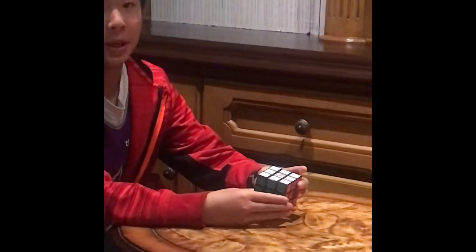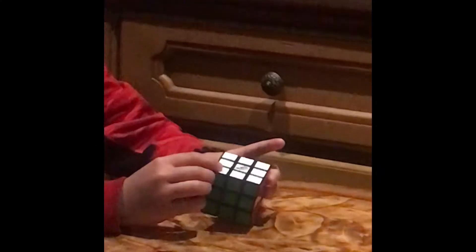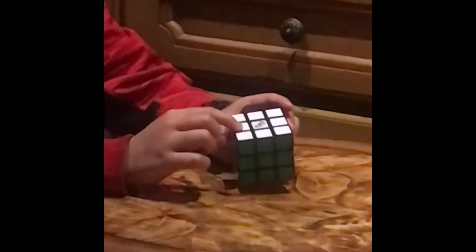Hey guys, today we're going to be solving a 3x3 Rubik's Cube. It has three types of pieces: the corner piece, the edge piece, and the center piece.